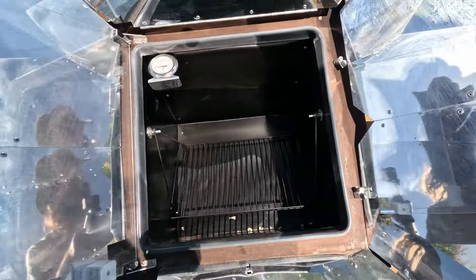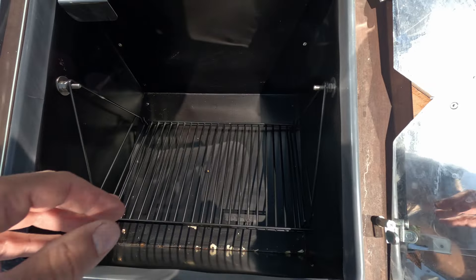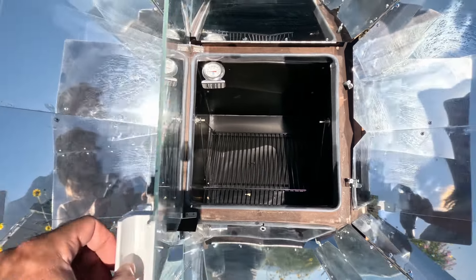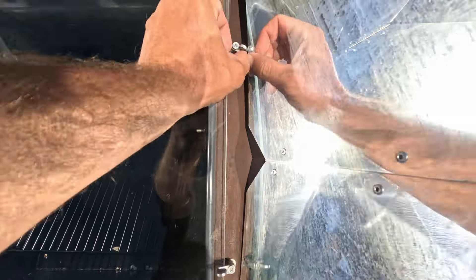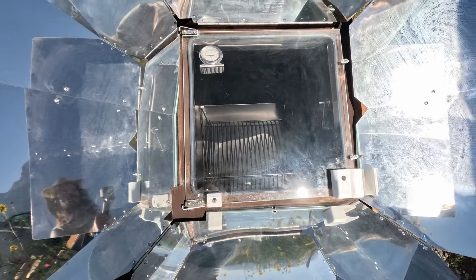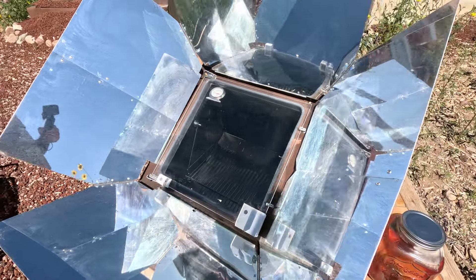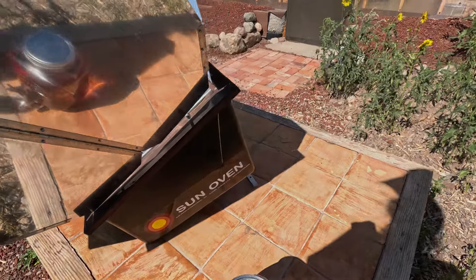Here it opens up — you can see the inside of it. I usually use a black enamel pan, but you could even put just aluminum foil in there. It's got a nice little lock to really get it going and lock it in. I think I'm going to do some cornbread today, but I just wanted to show you guys how it unfolds and sets up before I set it in.